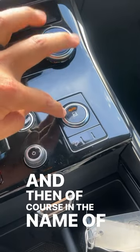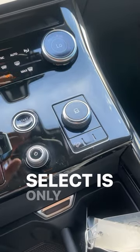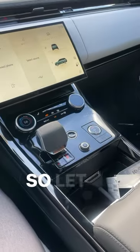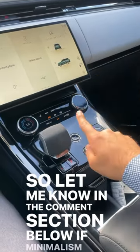And then of course, in the name of minimalism, the drive mode select is only usable after you click it, because it's got to be flush with the console. Let me know in the comment section below if minimalism is the future.